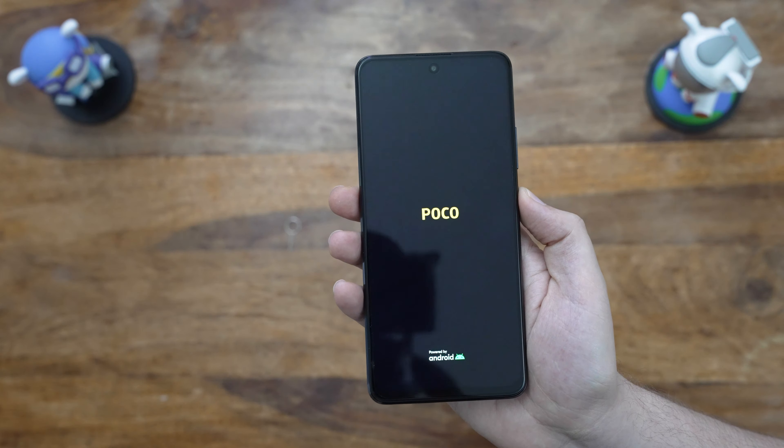I also changed the navigation, as I got used to it on the Pixel 6 Pro recently. Just search for buttons in the settings and switch from buttons to full screen gestures — much better. The phone's still updating, so let's look around at the apps pre-installed on the phone. POCO devices usually come with a lot of apps out of the box, so be prepared for that.